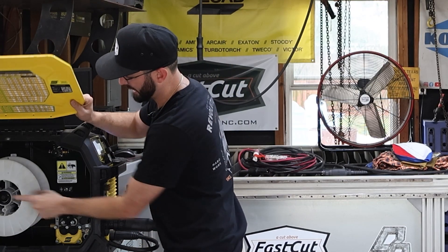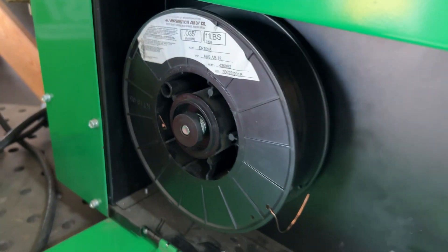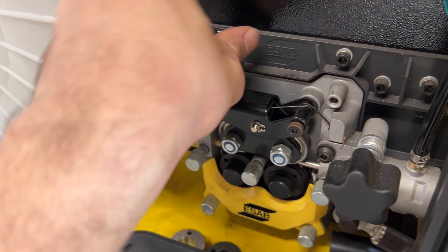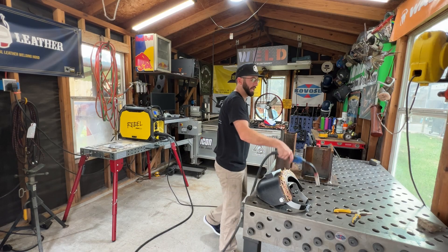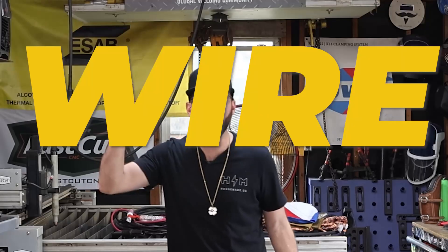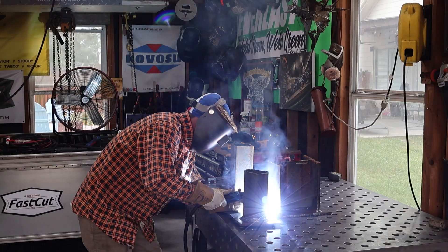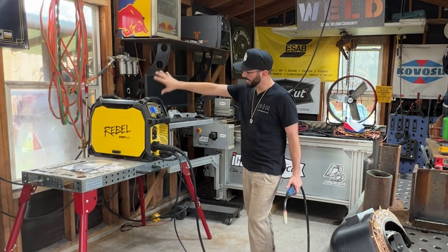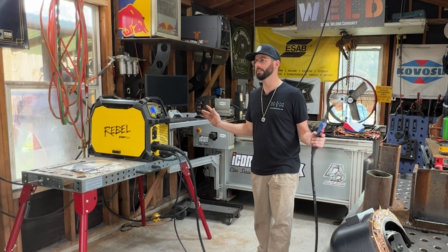It could be that you have the tension set wrong on the actual roller — too tight and it's not letting that wire come out. You've got wire restriction. Maybe it's something to do with your drive roll system, not tight enough, causing wire restriction. You might have just a big loop in your line and, believe it or not, that loop could cause wire restriction. If you adjust your voltage and wire feed speed to no avail and still can't make a perfect weld, the one biggest issue welders usually don't check is that liner.